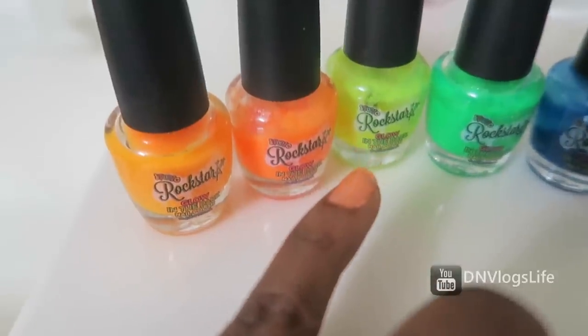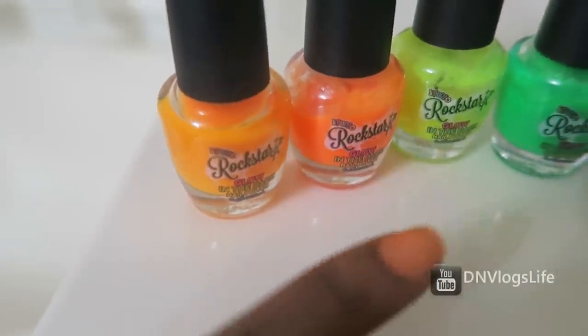Will I say you should go and buy this? Nope. But if you want to, that's up to you.